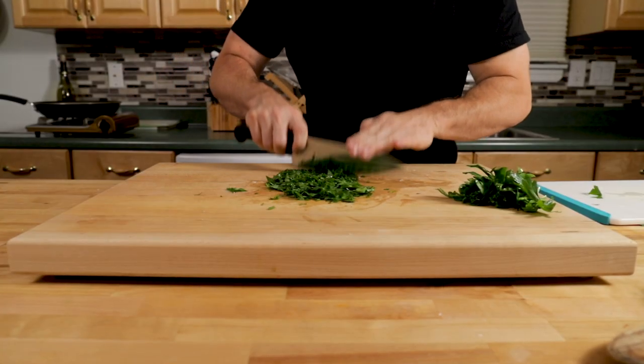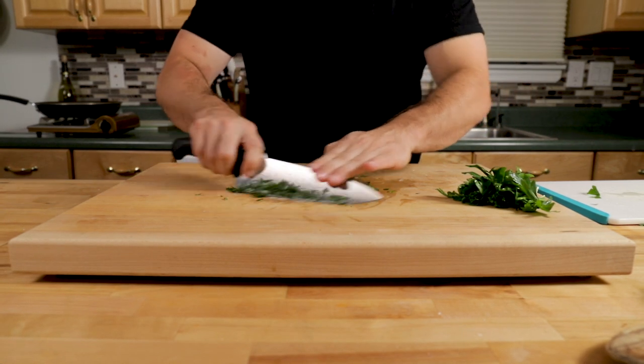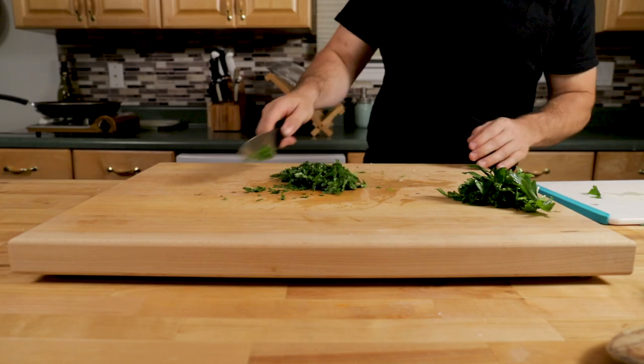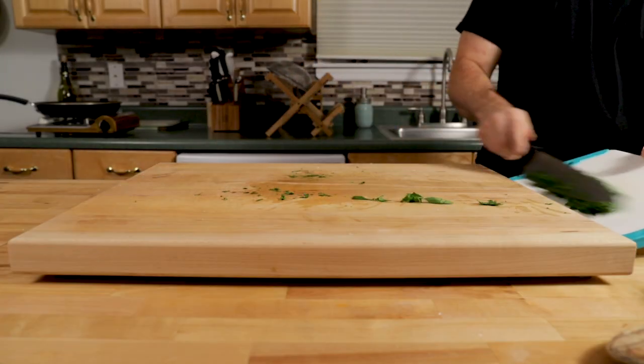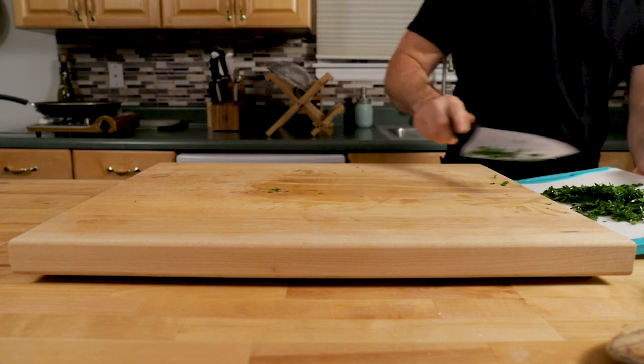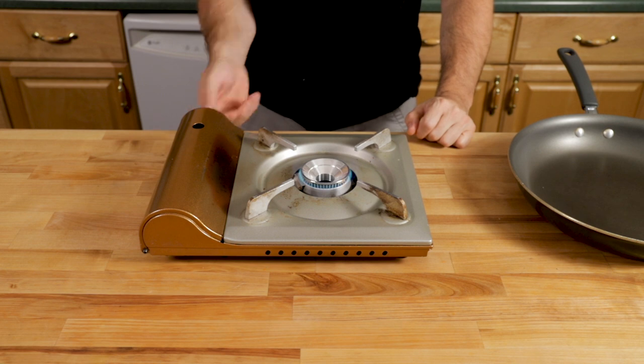For parsley, use about a half cup. If you don't like parsley, don't use it — maybe you want to use basil instead. But I really like the freshness that parsley adds to the dish, so I'm going to mince it pretty fine and put it off to the side.